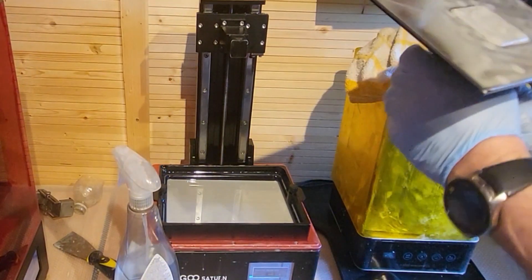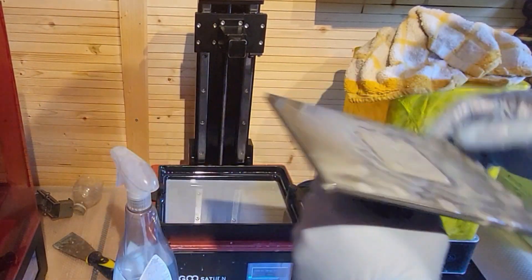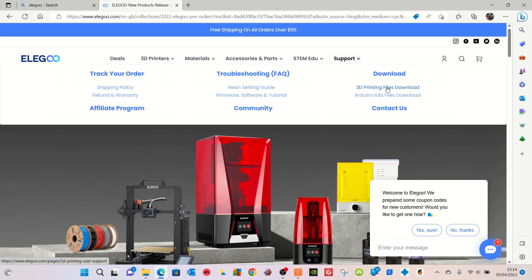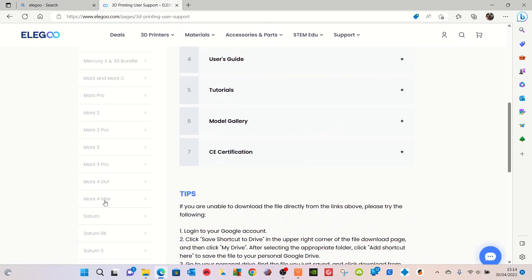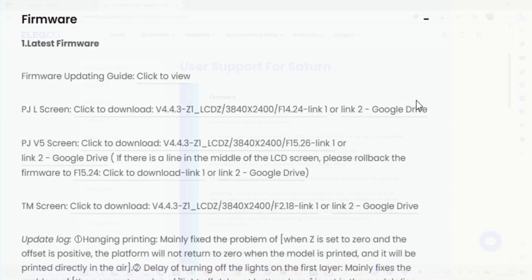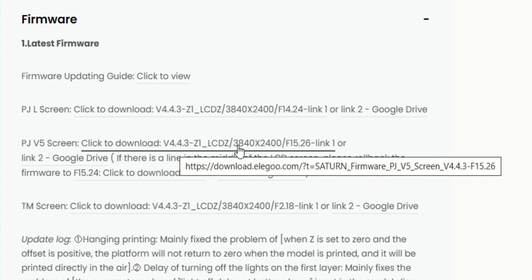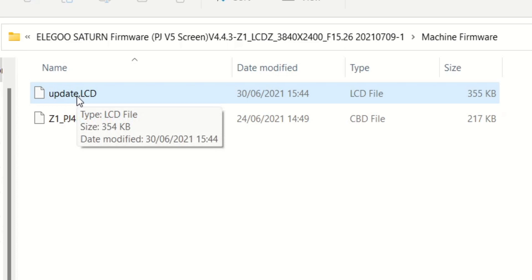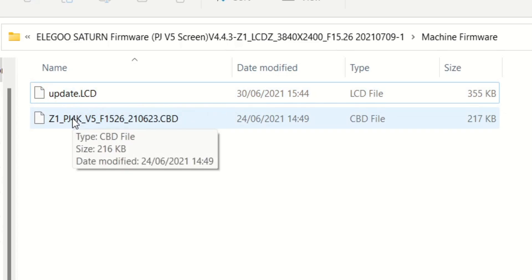Did a resin test and I'm happy with the result. Now if it's not printing for you, you may need to update your firmware. Go to the Elegoo website, go to support, choose your Saturn and find the firmware option and download that. Have a look at your ribbon cable and that will give you an idea of which firmware to use. If you're not sure, follow the instructions on the site and download two files. Move these files to your USB stick, put them in your printer, turn your printer off, turn it back on. The LCD update will automatically work, and the CBD file you need to run as if you're making a print - it will install the new firmware, job done.